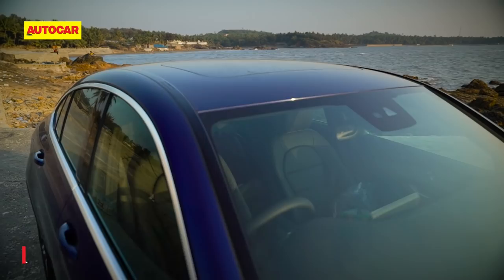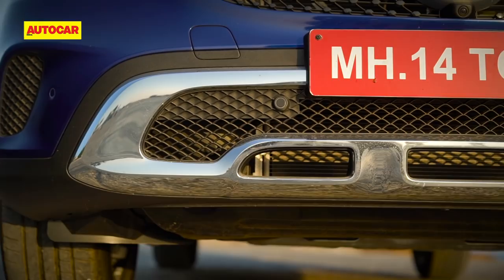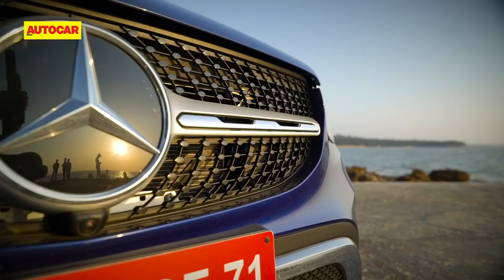The facelift is very minor, and just like the regular GLC that was facelifted about two months ago, at the front the Coupe gets the newly designed headlights and the bumper too. The grille is the diamond pinhead type with a single horizontal bar, whereas the regular car gets a twin bar setup.